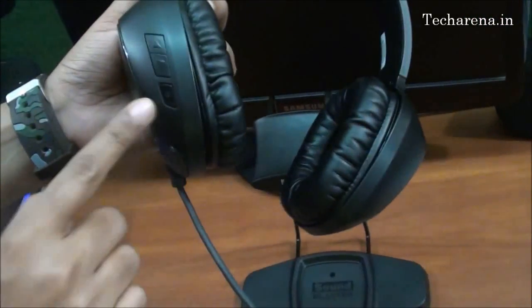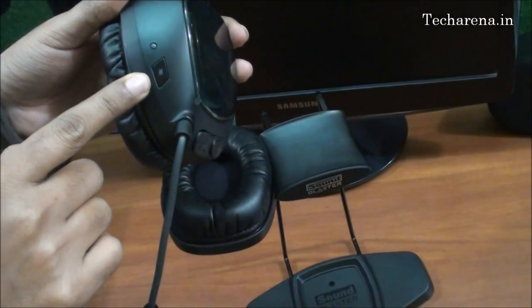I have shown the buttons before, but I will show you one more time. There is a power button here and a volume control button here. At the back side, there is a mute button for the mic.